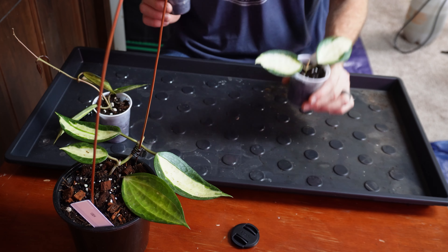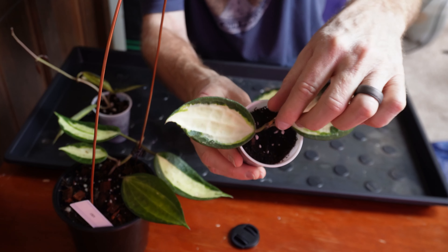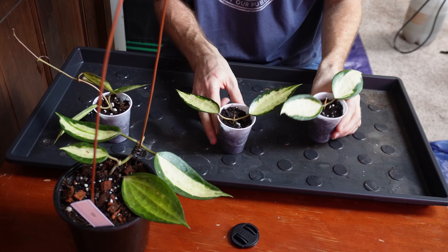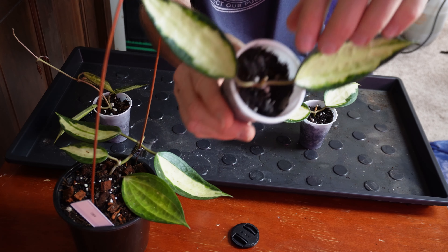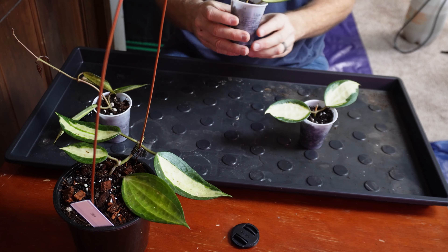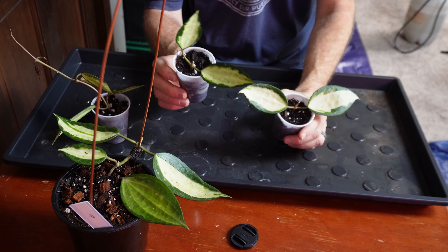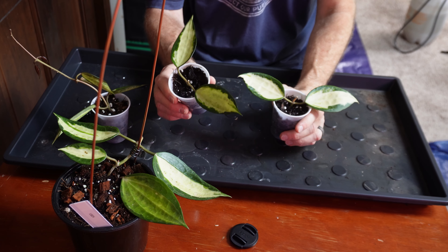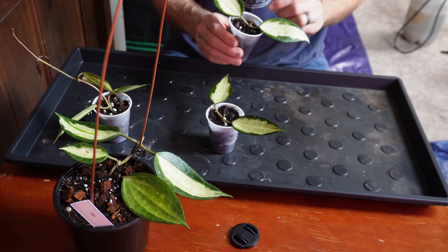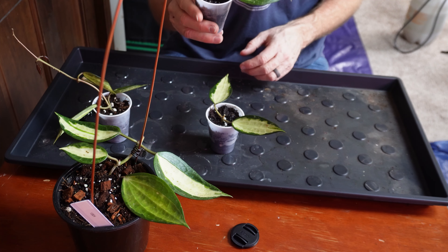Right now we're showing two cuttings that seem to be passing the tug test. This one — if I pull on it gently — will not pull out of the soil mix, the fill dirt. So that one seems to have developed some roots. And also this one, if I do the tug test, it's not pulling out of the soil mix either. So these two are showing root development. Of the six cuttings, the other four are not showing root development — they were pulling out of the soil when I tried. I'm not at all discouraged because it's only been one week, but these two are showing some root development.